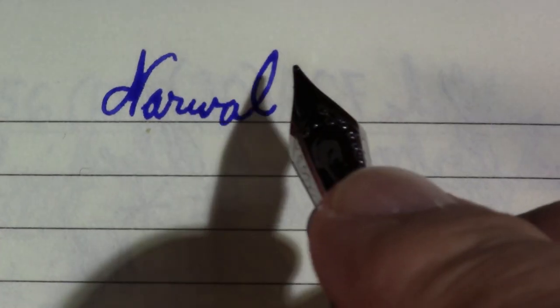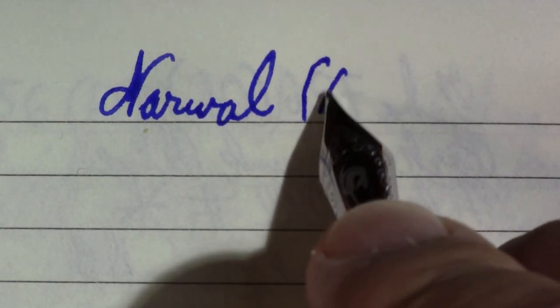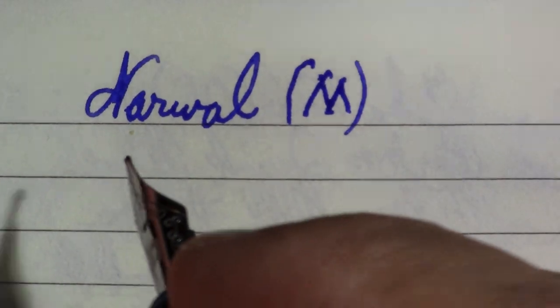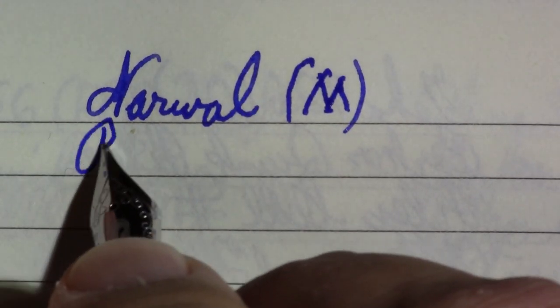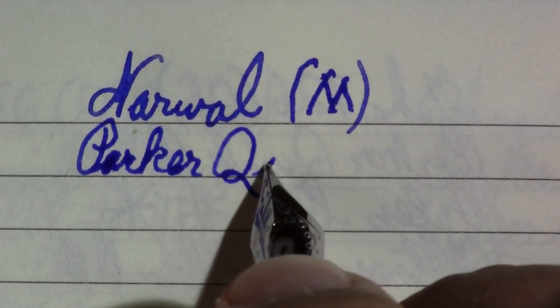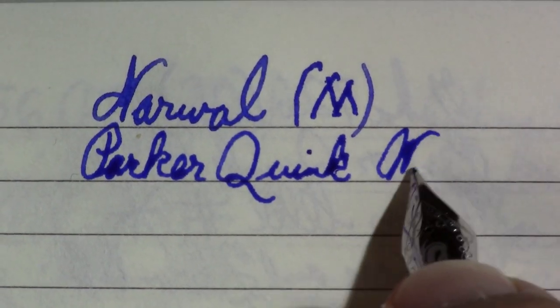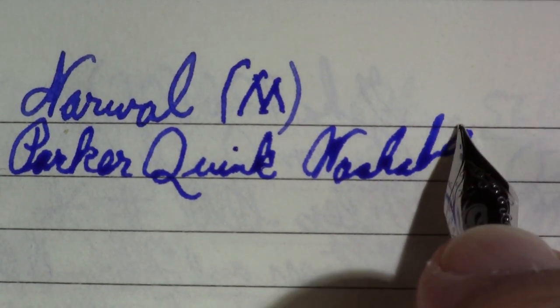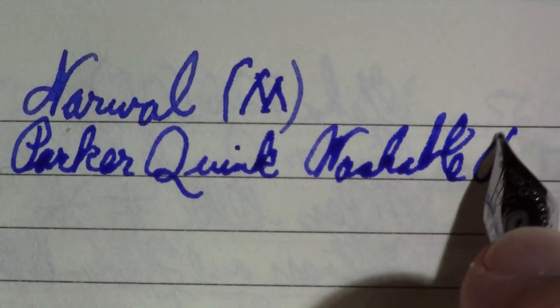Let's see how it writes. I'm going to guess a medium — I didn't see a nib size on it. A little bit of feedback to the nib, not a bad feedback, just feedback. Not bad. So Parker Quink Washable Blue. Move over a little. Maybe I can fit the word blue on screen.